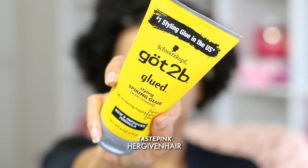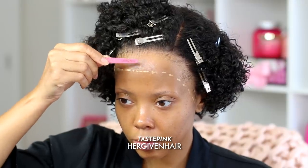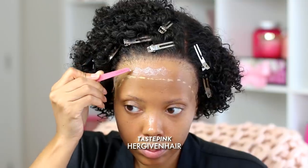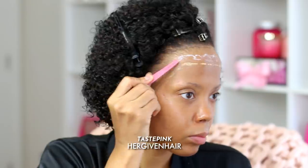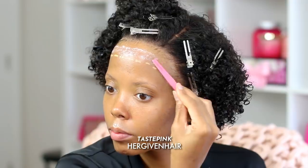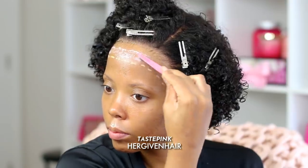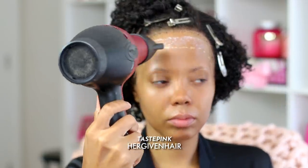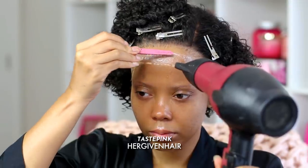I'm going in with the Got2Be Glued styling spiking glue, using the end opposite of the sharp edges of the tweezer. This actually worked out pretty well — you can thin out the product and apply a nice thin layer. It makes it super neat and will lend to an install that is seamless, clean, and can last.